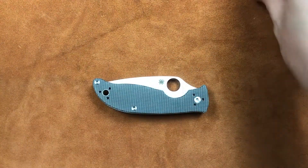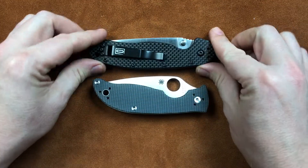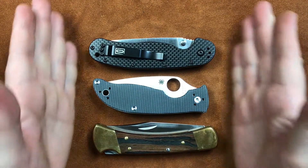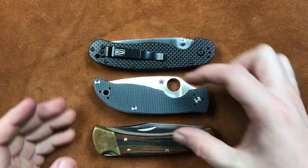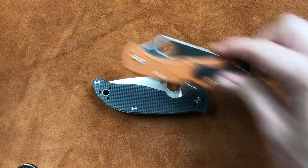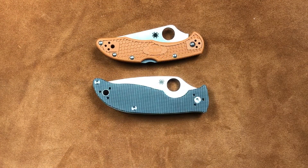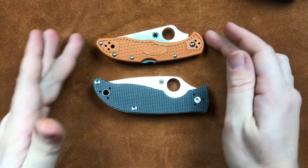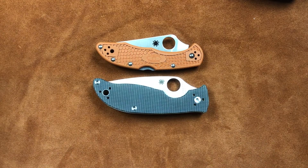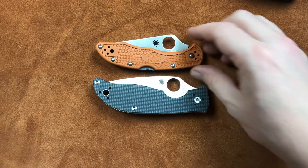Let's get some comparison out of the way. We'll get our standards out here. We have our RAT Model 1, we have a Buck 110 — and it's a little smaller than both but taller than both. And our Spyderco Delica — it's definitely bigger than the Delica by quite a bit. In fact, it's like an ounce, almost an ounce and a half heavier than the Delica. But it carries a lot more blade.